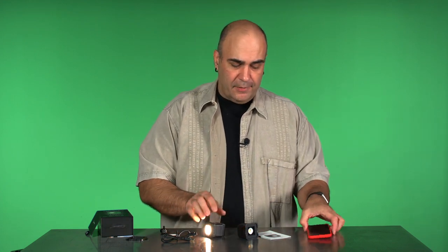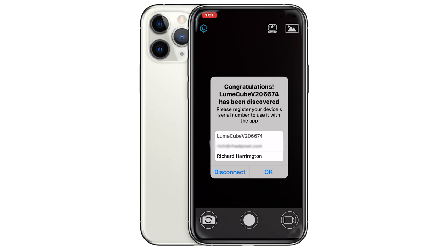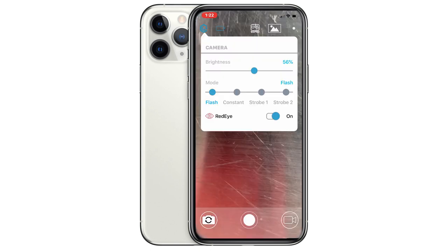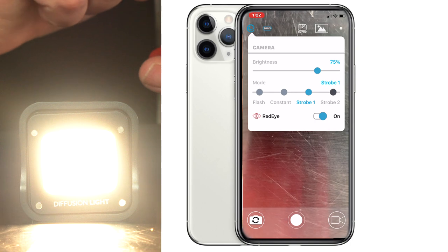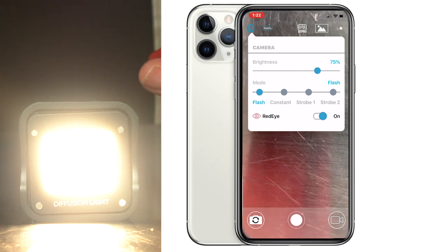Here's what I really like — let's launch the app they give you, the Lume Cube app, which allows control over the light. We open up the app and it immediately sees the light once it's turned on. It uses Bluetooth, so as long as Bluetooth is on it uses proximity to find it. Gone are the days of finding a code or serial number — I just see the light, it sees me. It takes my name and email, lets me register it with one click, and now it's connected. In the app I have fine control over brightness, and I can change it to different modes including strobe lighting or use it as a flash that triggers when the smartphone takes a picture.